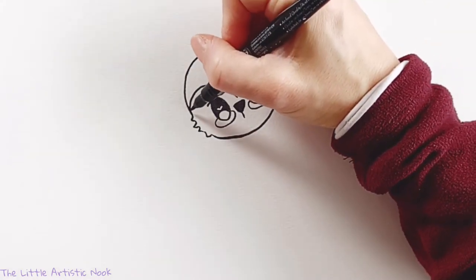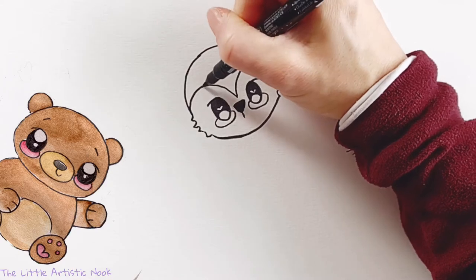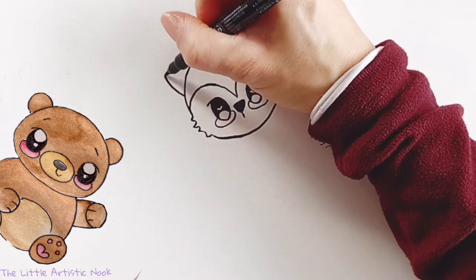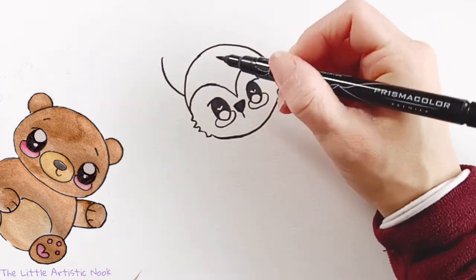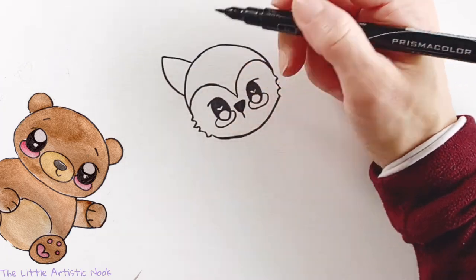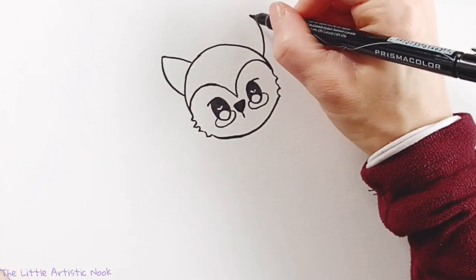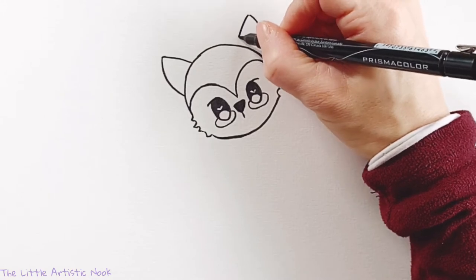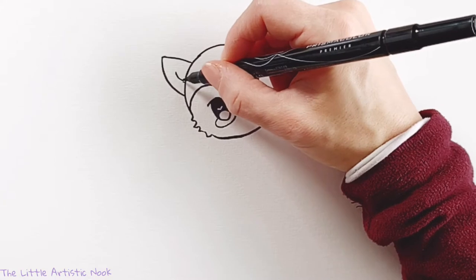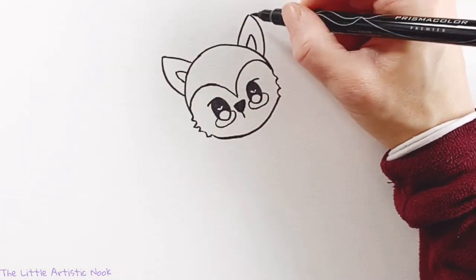To draw my fox's ears, I'm going to come back to that same starting point and draw two big triangles. To do that, I'm going to start by drawing one curved line that's curving towards the top of the head, and then drawing a straighter line coming down to touch the top of the head. Do the same thing on the other side, curving your line towards the center and then closing off the ear with a straight line. You can create the inside of the ear by mirroring those lines in a smaller triangle.